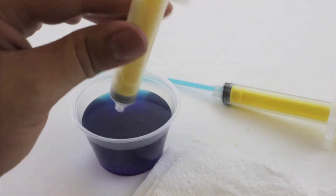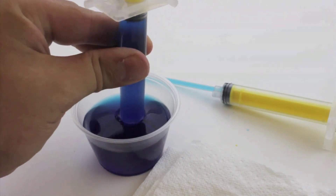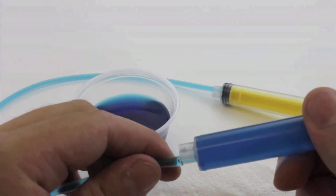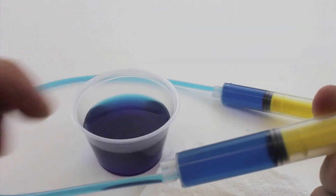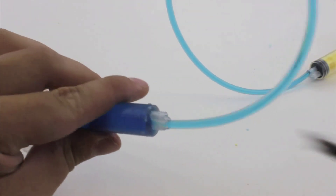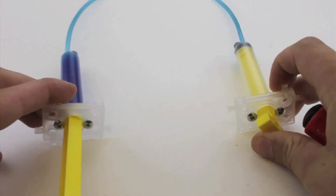Take your second cylinder and again slowly pull up to fill it full of water. Attach the tubing full of water to the end of the cylinder that is now full of water. Then attach a number six screw into the hole beside the cylinder tip to keep the tubing from pulling off. Your hydraulic system is finished.